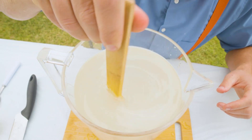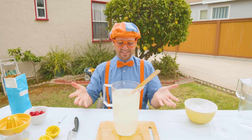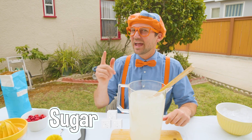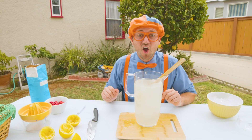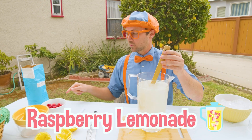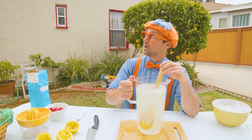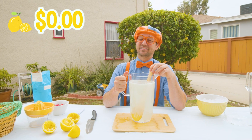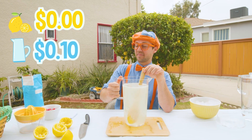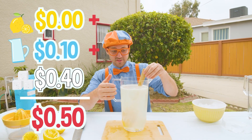This lemonade is complete. All you really need to make lemonade are lemons, water, and sugar. But we have that extra ingredient from earlier — remember? Raspberries. We're going to make raspberry lemonade. But before we add those, let's calculate how much this lemonade has cost us thus far. Well, the lemons were free. The water was 10 cents, and then the sugar was 40 cents. So right now, we're at 50 cents for this whole pitcher.